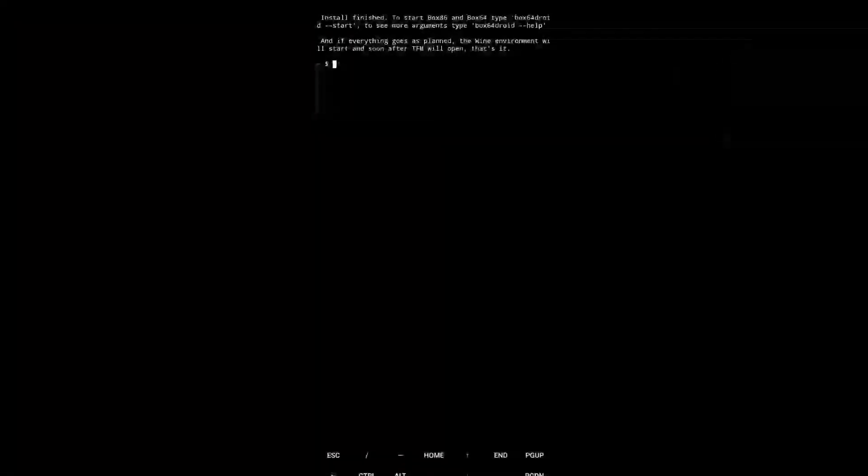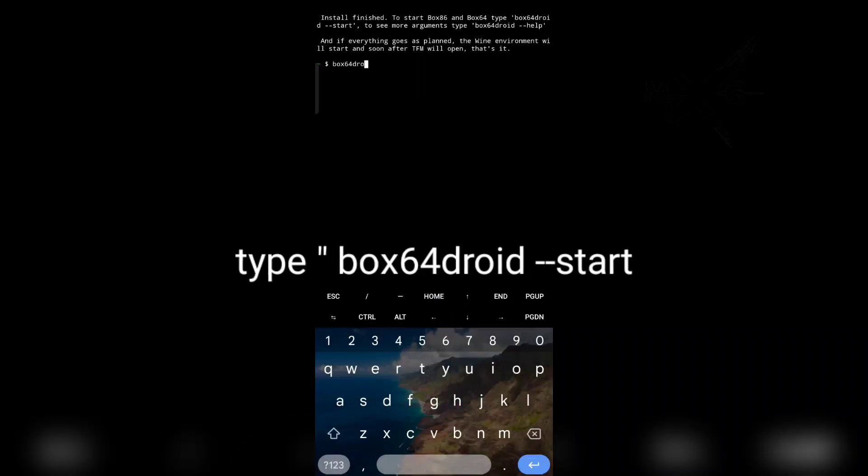Now, the install process is complete. Then type box64droid start, then click enter.